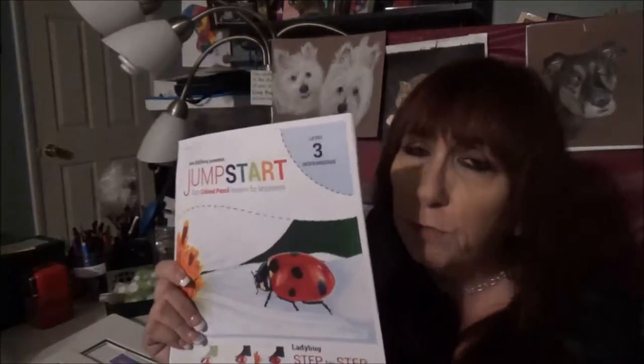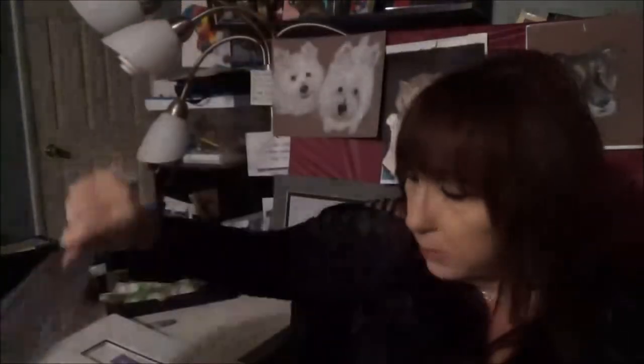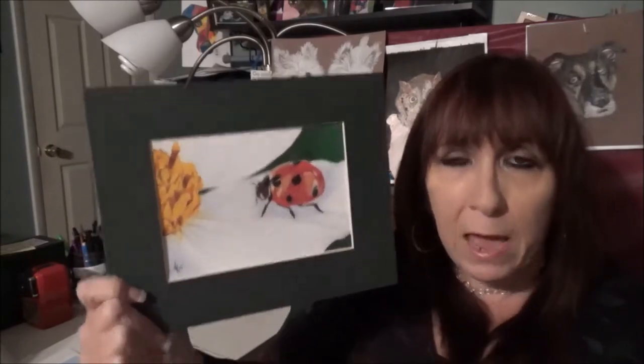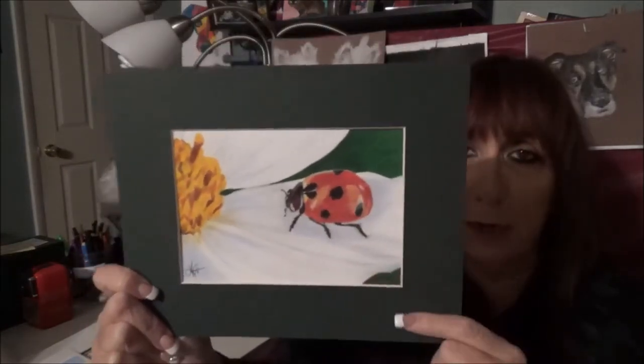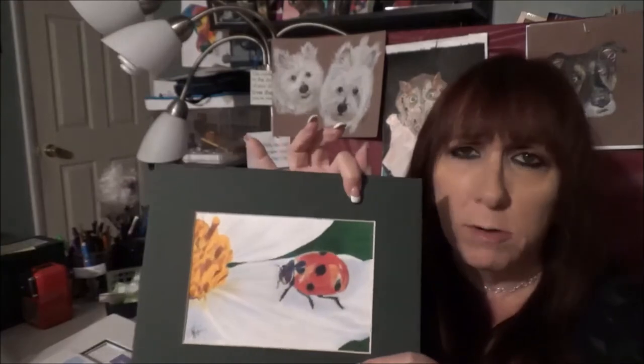There's another one that's a little bit more advanced — this is a level three, still for a beginner though, because you're following it along step-by-step. You get the line drawing in the back, and then you get to create this beautiful drawing. This is from Cynthia Knox. It's a little more advanced because it's a white floral, and white is not as easy as you would think because you're adding different areas to bring out the flower. Plus you have this beautiful ladybug. So this is a really fun one and it doesn't take too long to do. It's not a very big drawing, but there is so much information and technique in here with blending and burnishing. It's a great lesson.